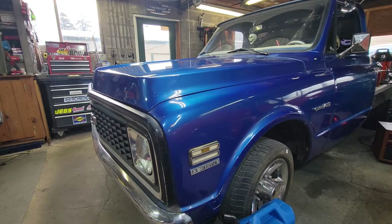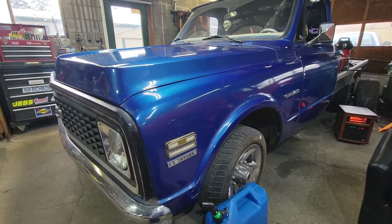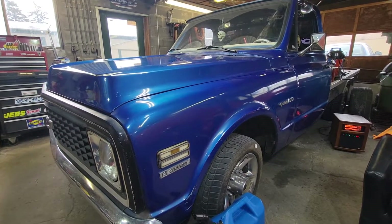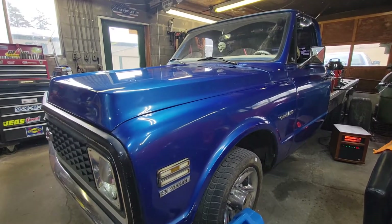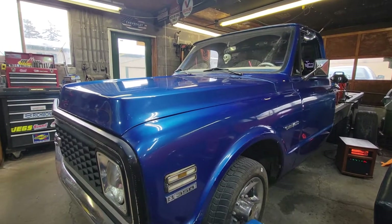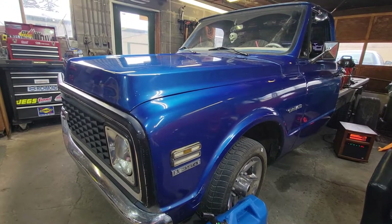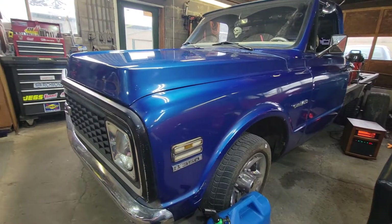Hello everyone, welcome to the Garlitz High Performance Garage channel. It's March 6th, a Sunday - unfortunately I have to go back to work tomorrow, so I got up this morning and thought, what the hell, go over here and check out the blue beast.